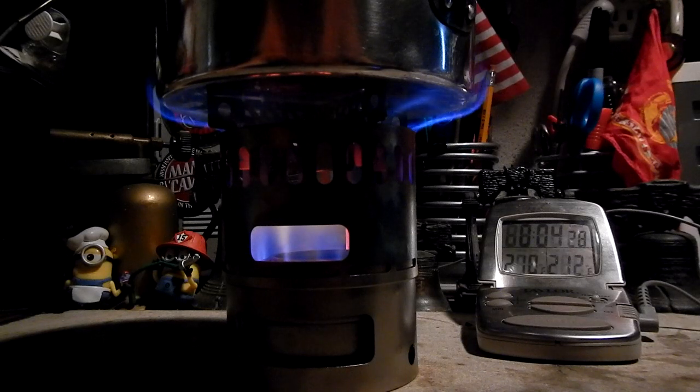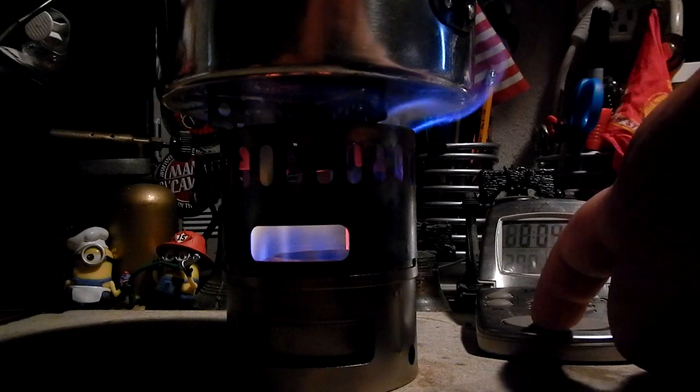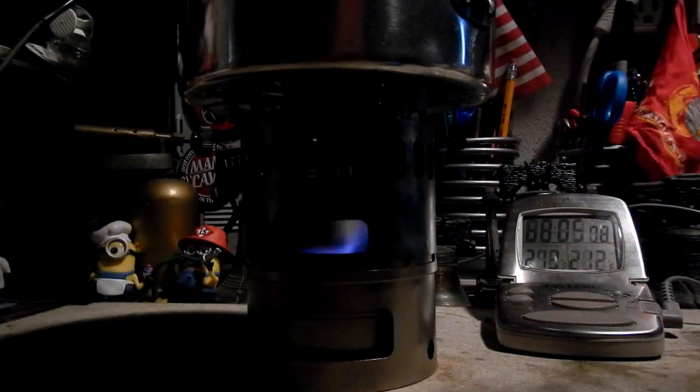Here we have 210, 211, 212 at 4:31. Okay, not much of a change. But let's see how long it takes now for this to run out. This is again one fluid ounce of methanol. Okay, the flames are going — just hanging in there. Going, gone at 5:16.